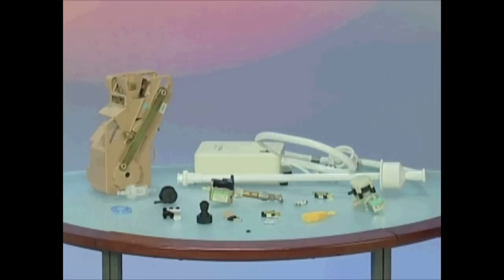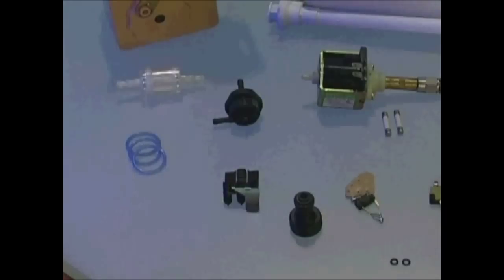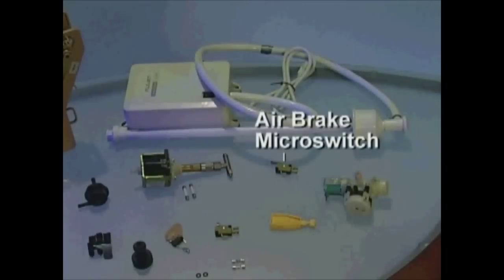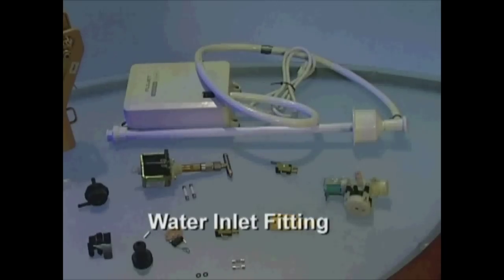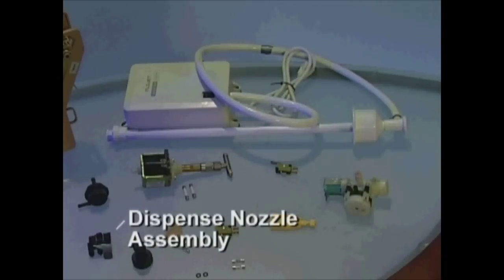Many operators inquire as to which spare parts are good to keep on hand. Based on our experiences, may we suggest the following: Spare Brewer, Brewer O-Rings, Volumetric Counter, Doser Switch, Fuses, Air Brake Micro Switch, Water Pump with Bypass, Water Inlet, and Dispense Nozzle Assembly.